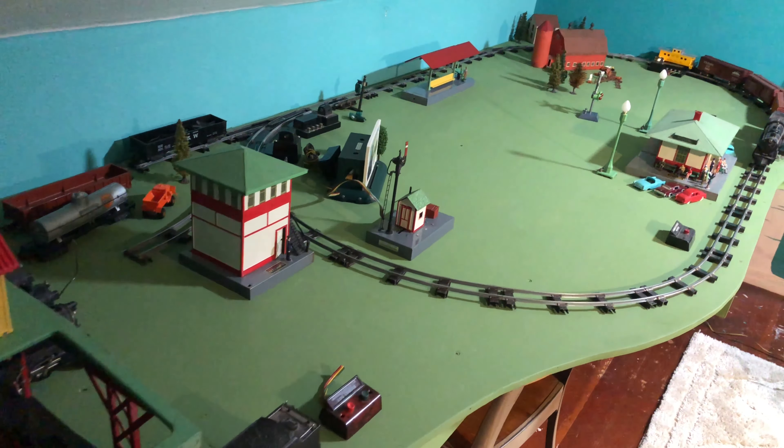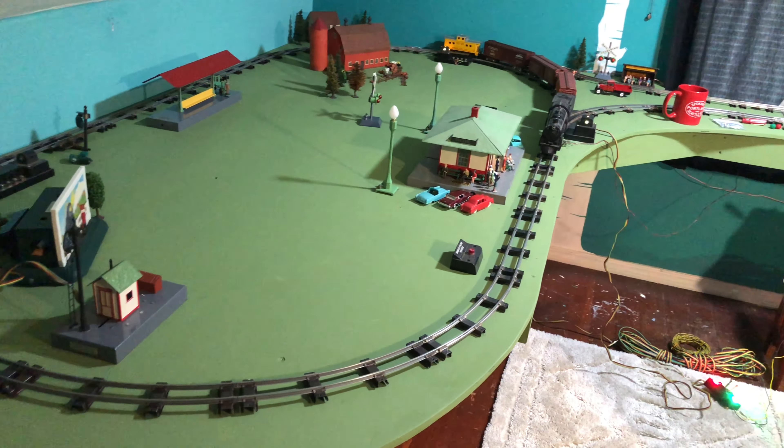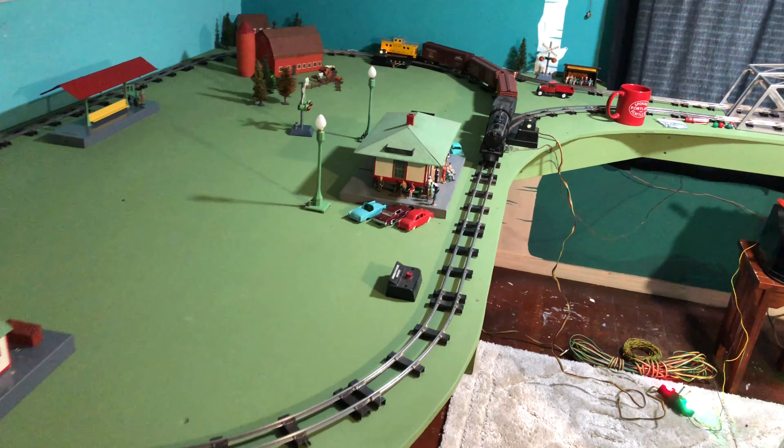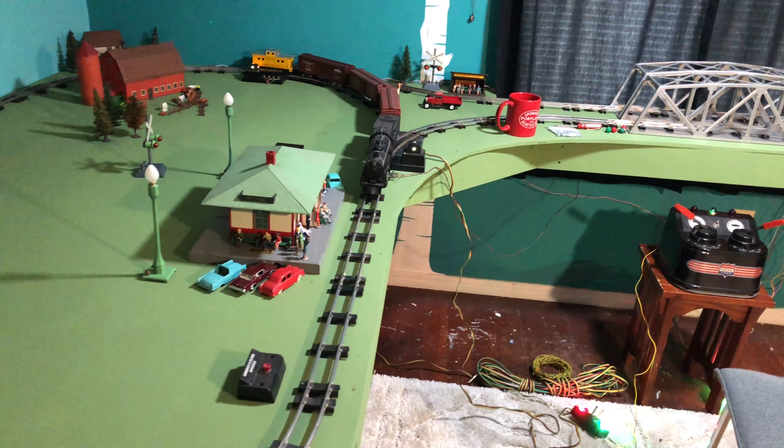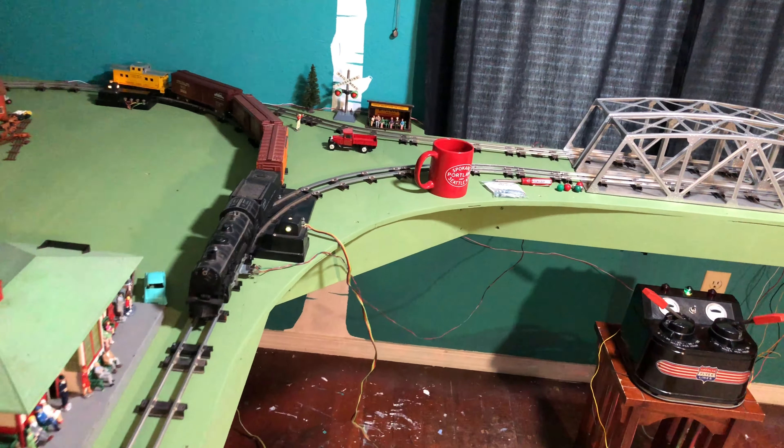The goal for today is to design a platform for the transformer and the switch controls. The track is tacked down now and a lot of the accessories have found their way back onto the layout.